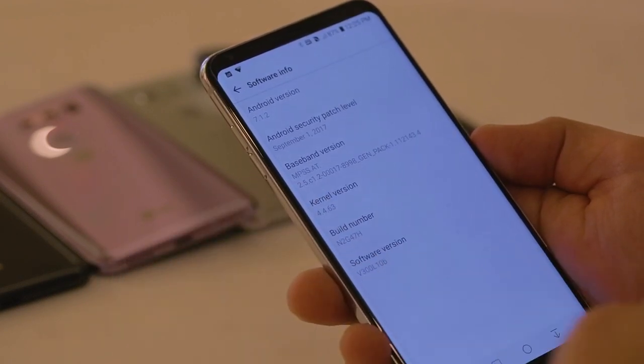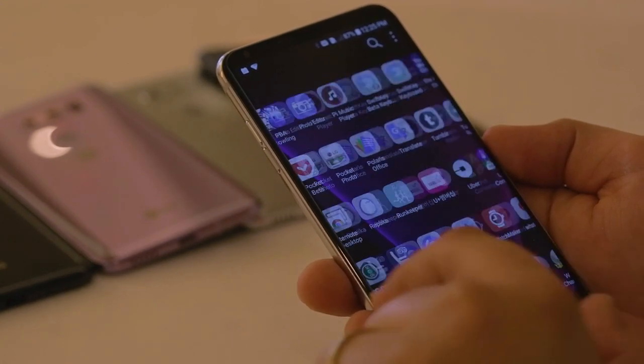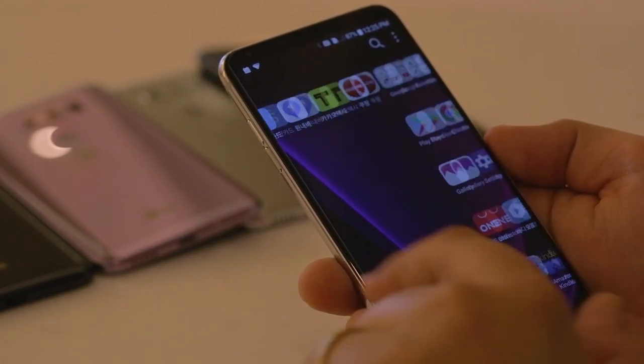The internal memory space available for apps, photos and videos is 64GB. In some markets, LG will also launch the V30+, which will have an internal memory of 128GB.